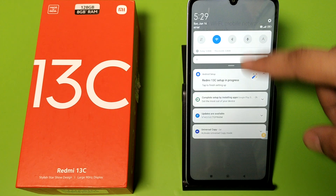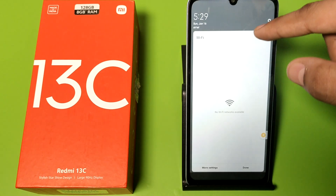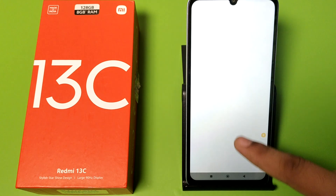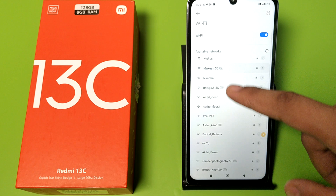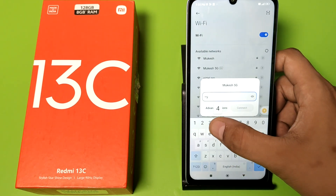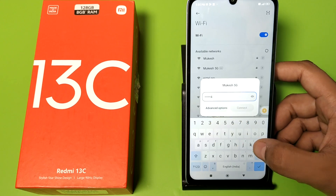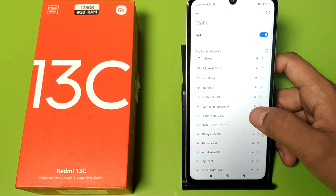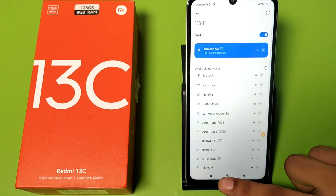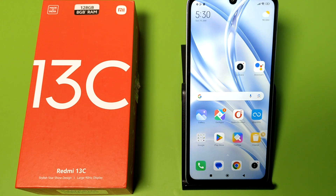Now your Wi-Fi is working. Click on Wi-Fi and click on the network — you can see it is working and fully connected. I hope you like this video. If you do, subscribe to our YouTube channel for more helpful tips and tricks videos. Thanks for watching.